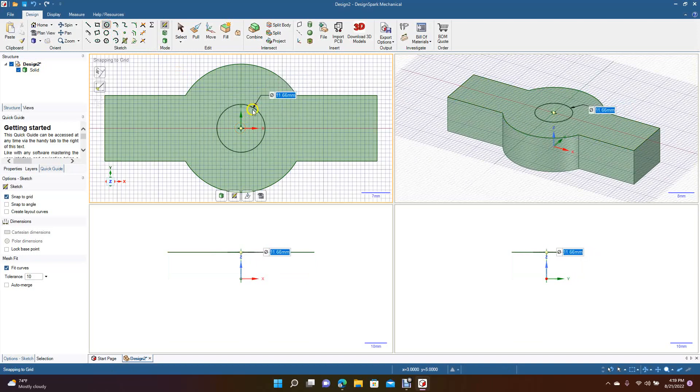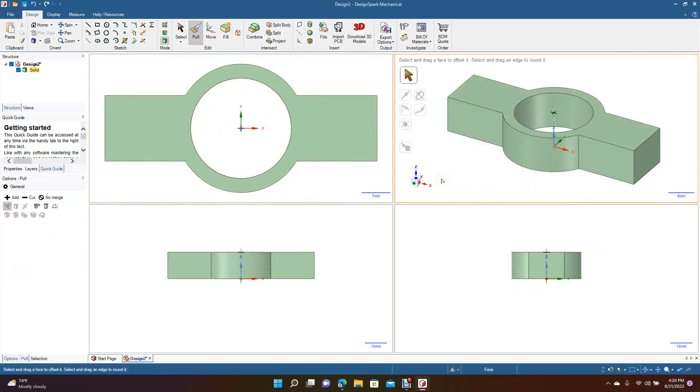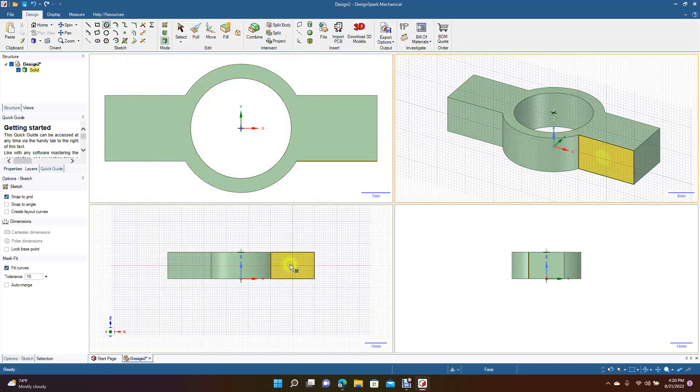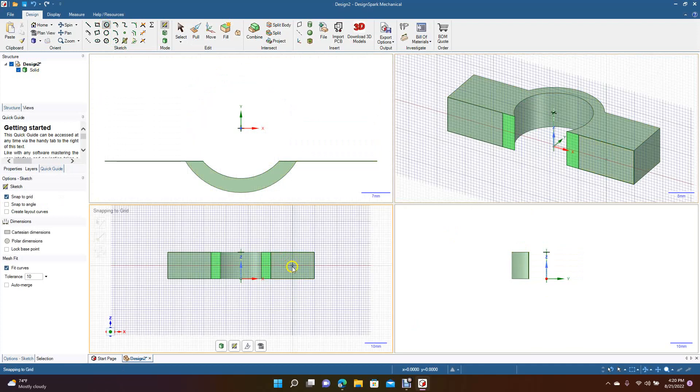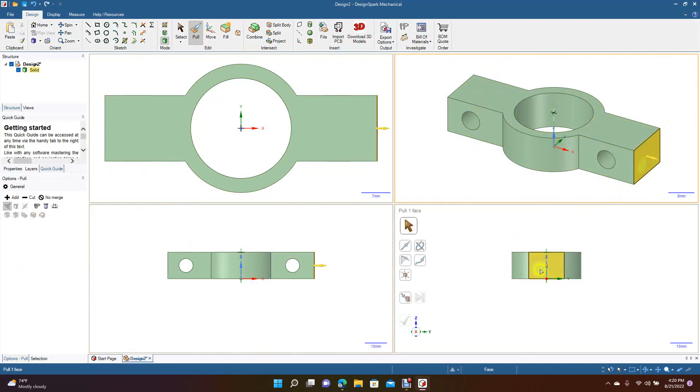A lot of 3D modeling packages now have four views. You can draw on the top view here and do your pull over here in this window. If you wanted to add something, like a circle, you could add it here and then over here — and then they show up in the other views. Then you go ahead and pull using this window.